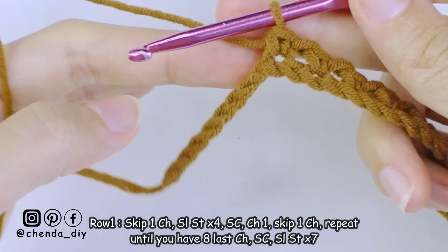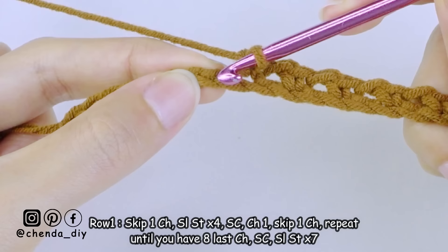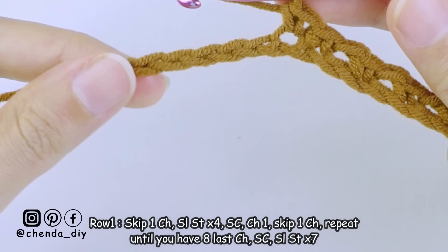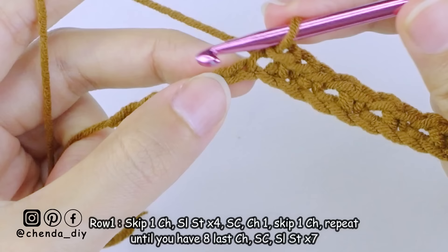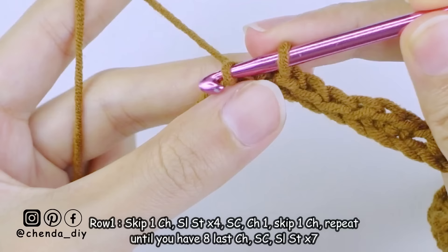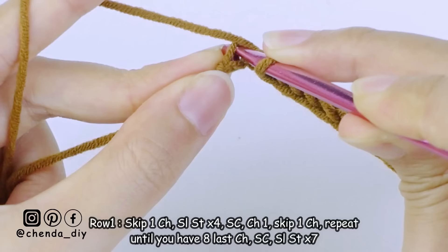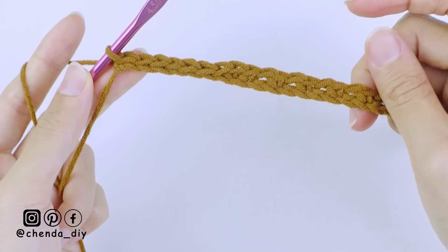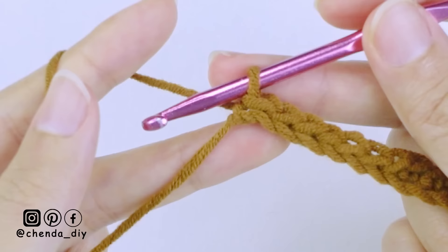After you have eight last chains, add one more single crochet stitch into the next chain. After that single crochet, make the ribbing part by making slip stitch into every chain until the end of the row. You should now have seven stitches of slip stitch. And this is what the first row looks like.